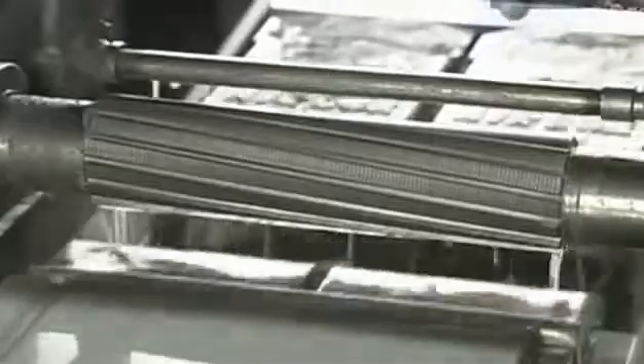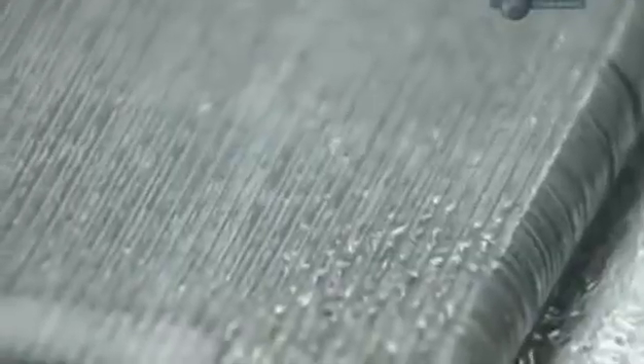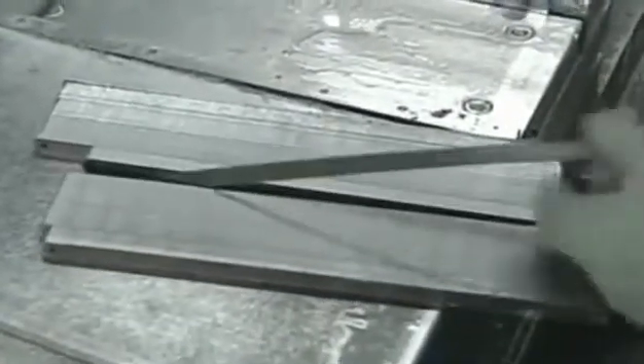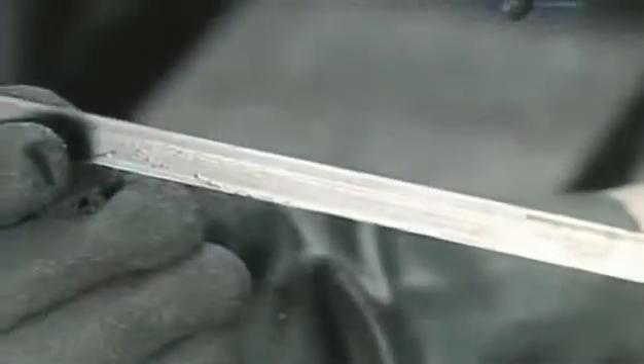This hacksaw model has a 24-point blade — there are 24 teeth every two and a half centimetres. A brush is used to remove any metal residue. The quality control department inspects each blade for flaws, then it's off to the next phase.